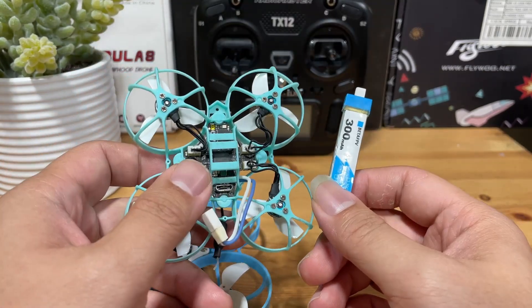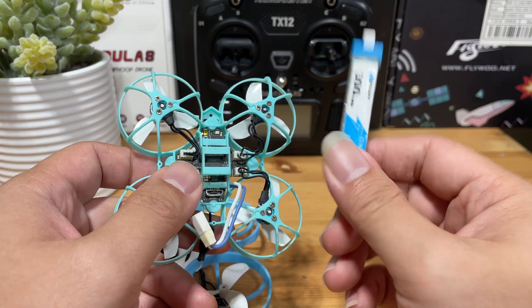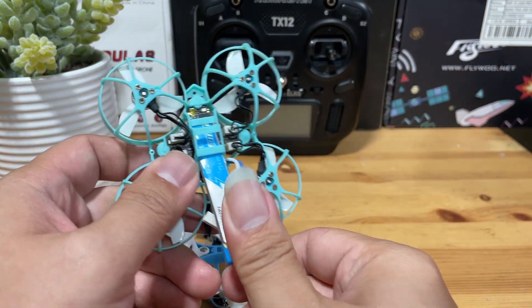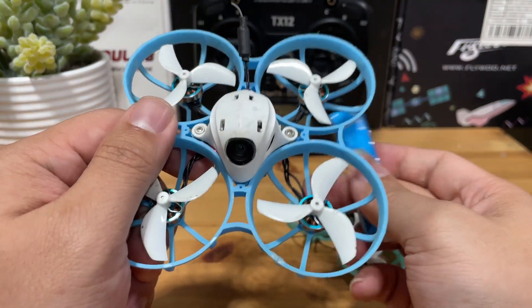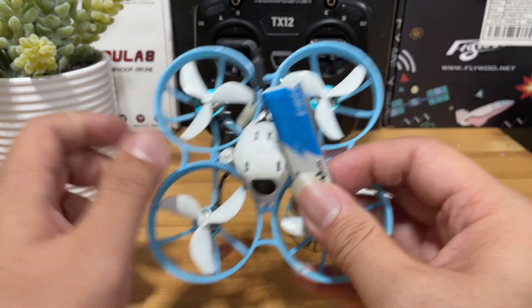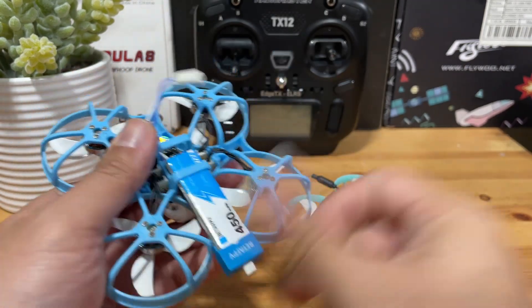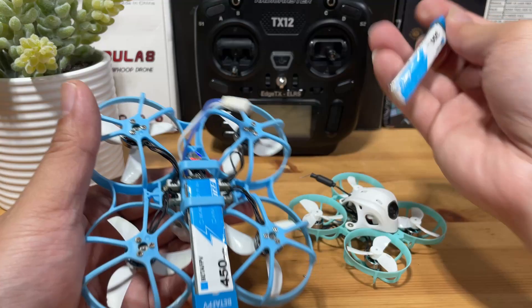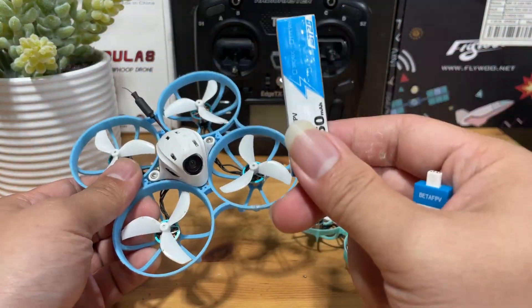Of course, the frame of the Meteor 65 Pro can only take a 300mAh BT 2.0 battery — as you can see, this is the only one that fits. The Meteor 75 Pro can take a 400 to 550mAh battery, though you could try to stuff the 300mAh in with an additional adapter, but generally the larger battery is the one you're going to use.